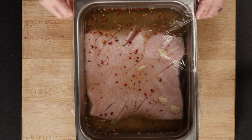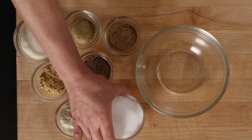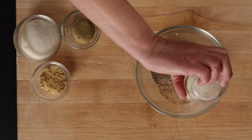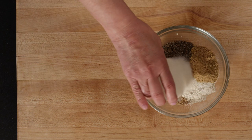In the meanwhile, we'll prepare the rub and glaze. For the rub, in a small mixing bowl, combine the salt, pepper, coriander, garlic powder, ground ginger, ground fennel, and turbinado sugar.